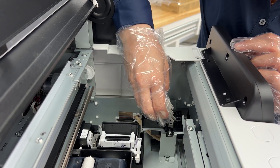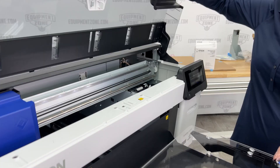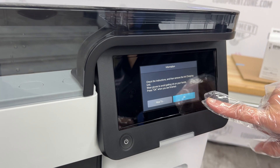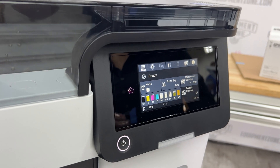After ink charging is complete, remove the ink charger and replace the protective cover. Now the printer is ready to be connected to the computer and Garment Creator software. We will go over how to connect the printer to your computer and install Garment Creator 2 software in our next video in this series.